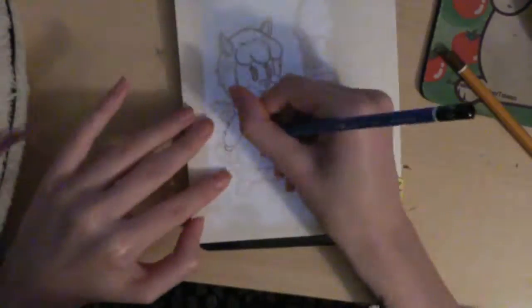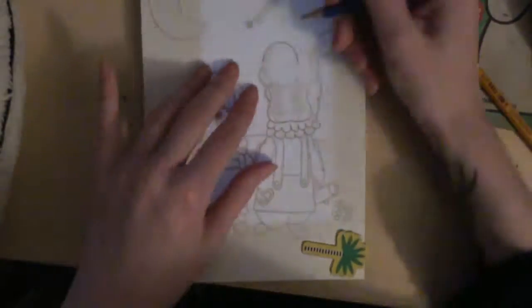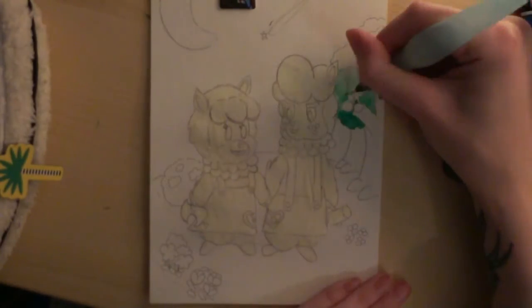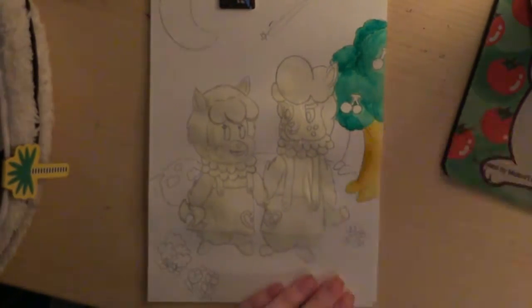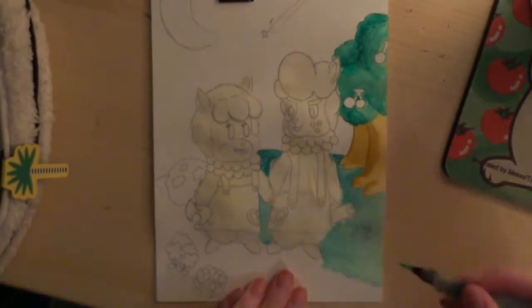First, you want to get the outline sorted — draw on top of a tablet, which makes it easier to see and has a nice glowing effect so you can really tell what you're drawing. Once you've got that, cover the figures with glue, then use watercolor to paint some trees, greens, browns, and a little more green for the grass.